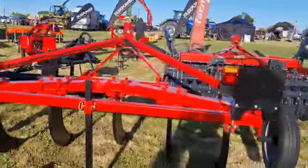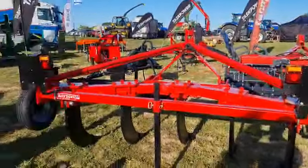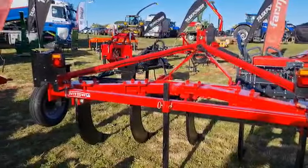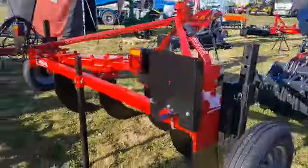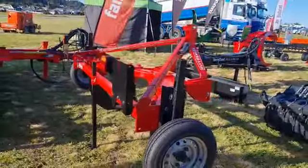Five leg aggressive deep curved ripper with depth wheels. Come check this machine out — it's a great tool for ripping up those compacted paddocks, especially paddocks after a wet winter.